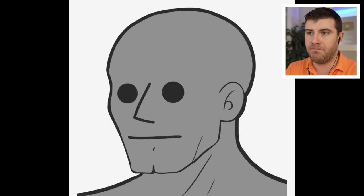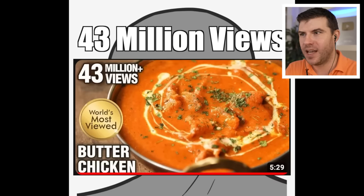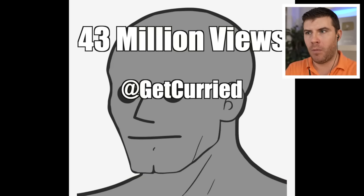There are so many great Indian dishes out there, but butter chicken is my favorite because it's the only one I can confidently pronounce correctly. Today we're going to follow along the most viewed butter chicken recipe in YouTube history, and it's from an Indian channel so it's got to be authentic. Today we're going to be seeing Get Curried, the most reviewed butter chicken video in the world.